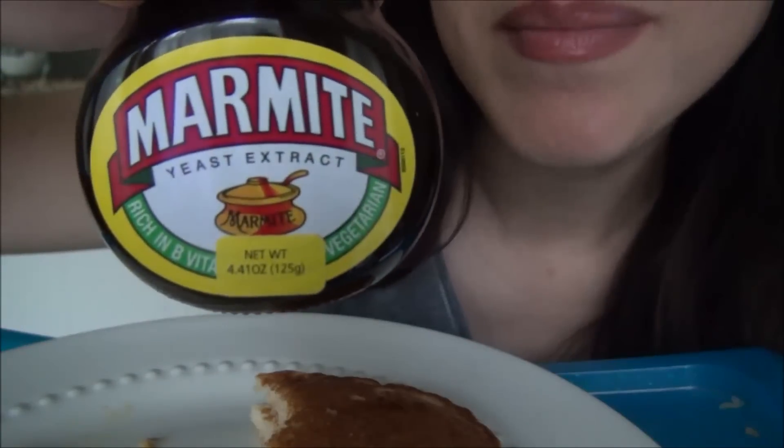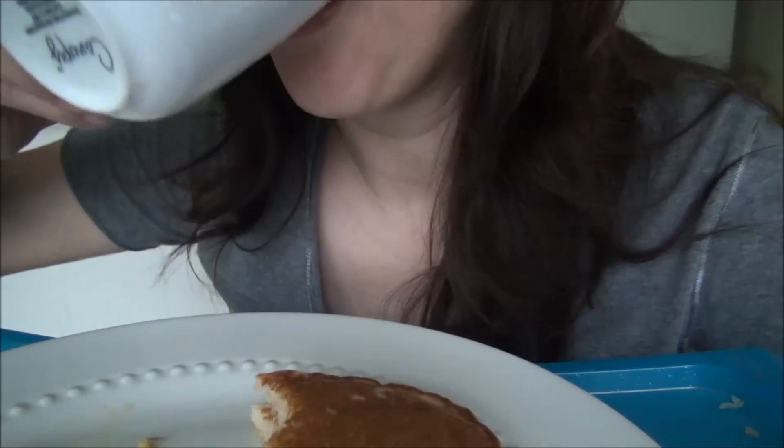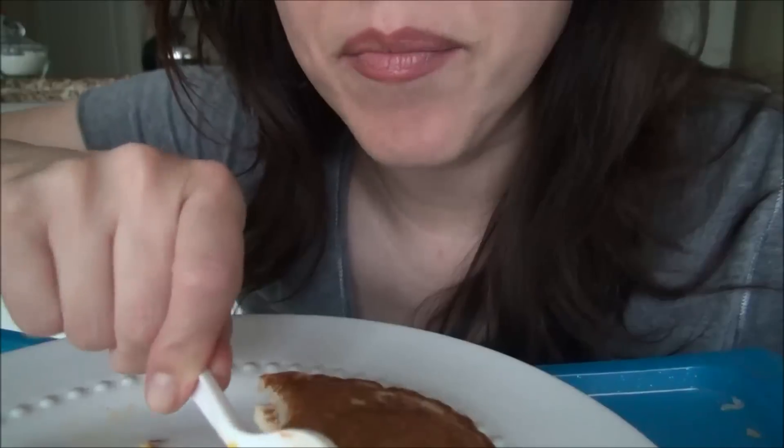I'm not gonna have room for the Marmite. If I don't have room, I'm gonna add it to this video. I mentioned CNN's list for the 50 best foods in the world and Marmite was on the list. And a lot of people said it's really disgusting, so I need to try it.